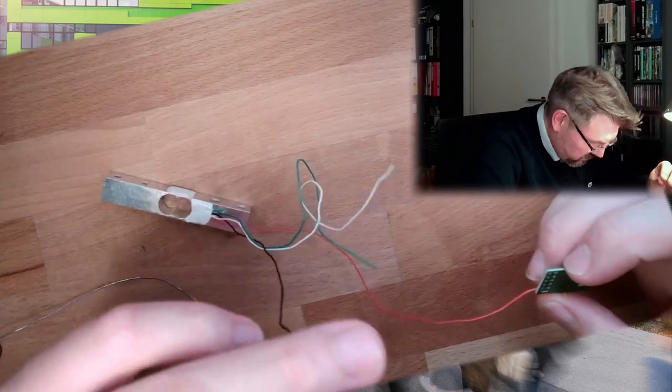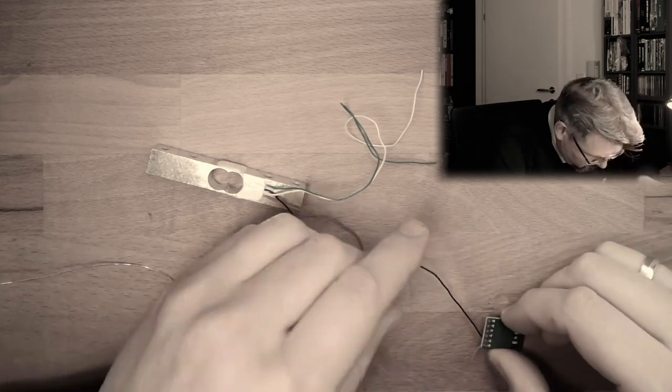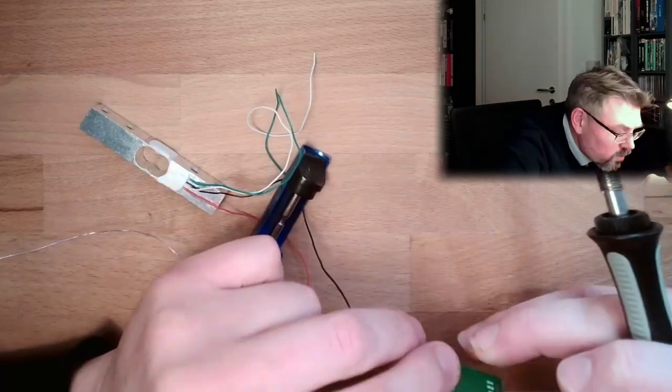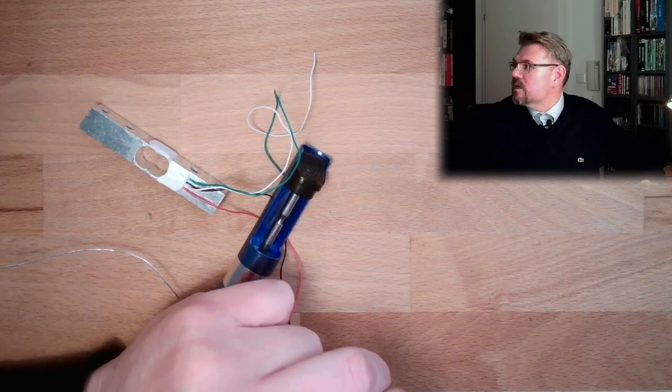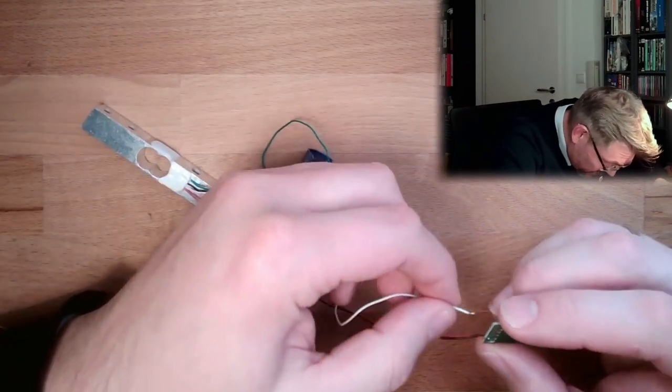So I'm going to solder this now directly. Red goes to E+. Black goes to E-. Then according to the plan, green is A+ and white is A-, so here I have to use white for A-.